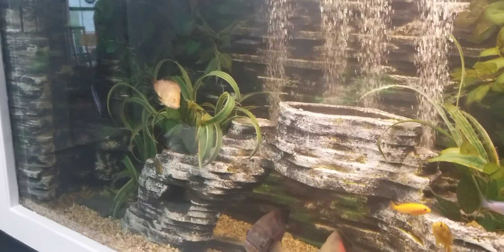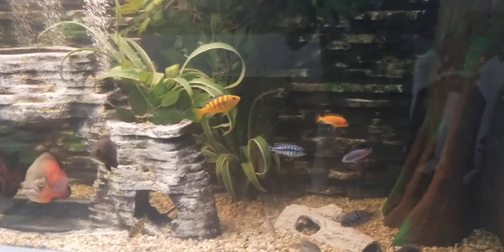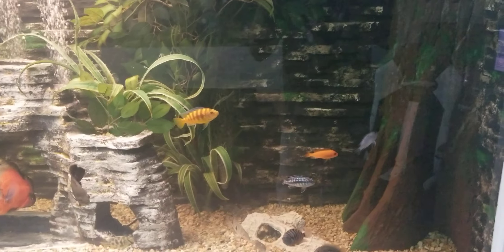Turned out pretty good - fish like it. They've been in there for a while now. There's Laura now. All right y'all, that's it for today, bye!